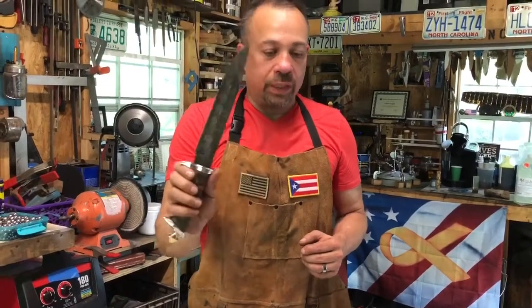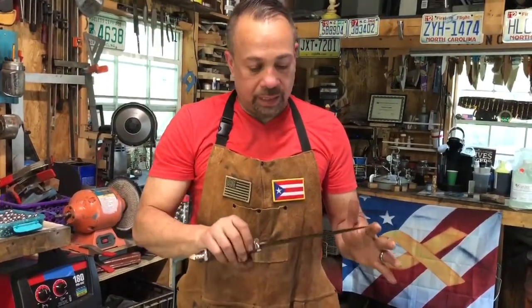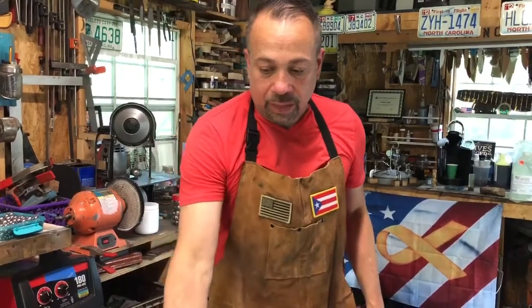All these are on my website. If you have any questions, concerns, or you ever want to stop by, hit me up — Instagram: Taino Custom Knives, or Facebook, or even YouTube. I have some educational videos there.